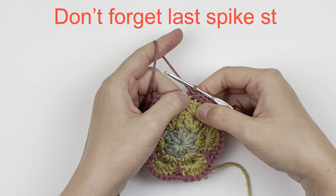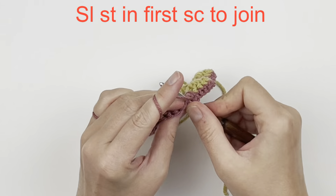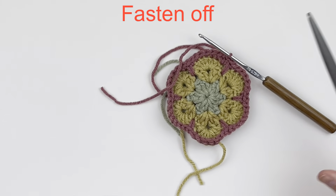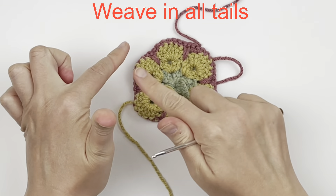Don't forget the last spike stitch since we started with seven singles. Then slip stitch to join, change colors, and fasten off. Spend a moment to weave in all of your tails.